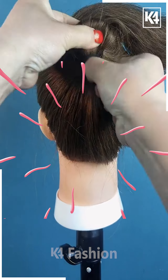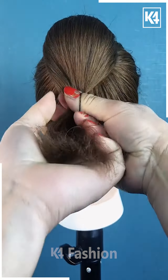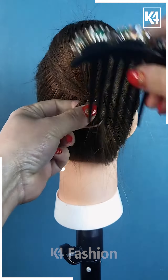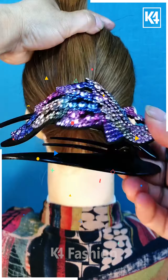Next, we are going to take a ponytail and then applying a rubber band by folding some part of it, then taking the excess part and folding it out into a voluminous bun and securing it with the help of this beautiful hairpin.